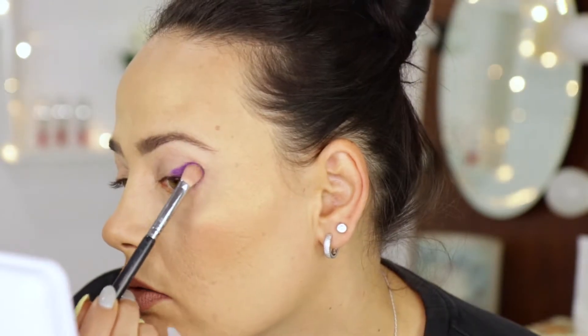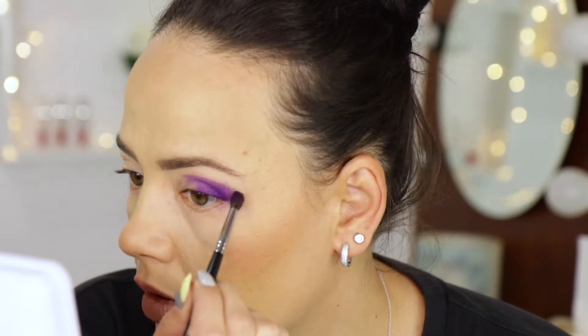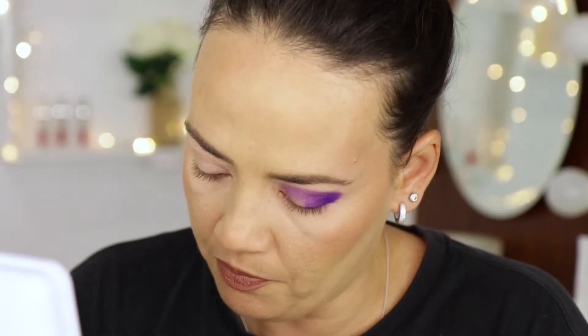This color looks just stunning. It's extremely beautiful — the purple is just amazing. I think I need a smaller brush. I'll take a bit of this color here just to warm and blend the outer edge, and I'm going to use the smaller brush from Morphe, the M562.